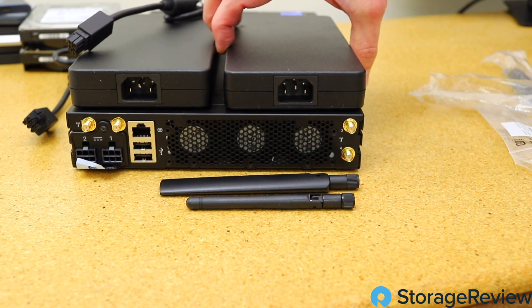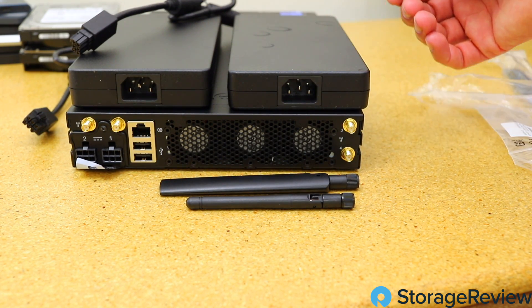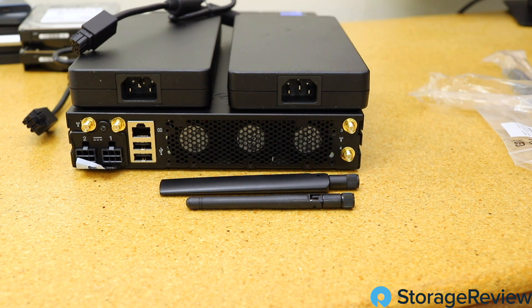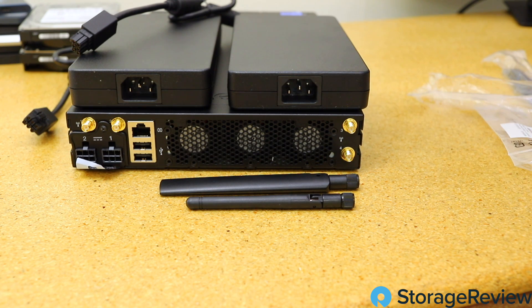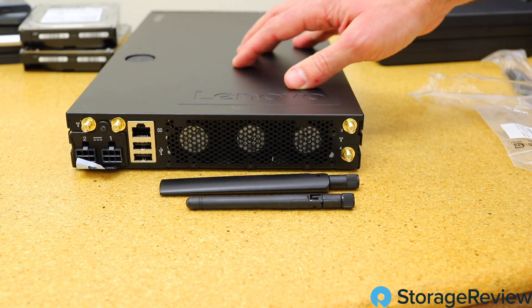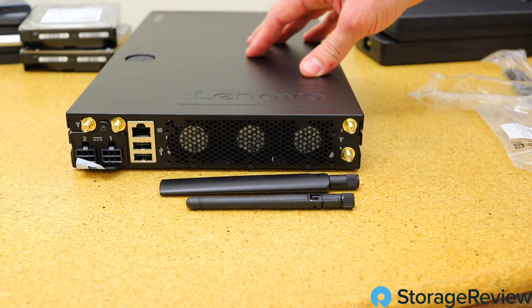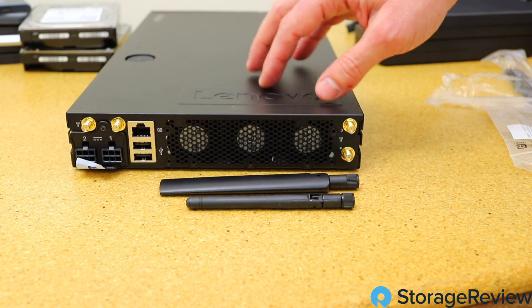When we think about the build and design — because they took the power supplies external, that gives them more room to make the device shorter and narrower. The other important thing is that there are two power supplies. A lot of small edge designs compromise by removing a power supply to reduce cost and size, so having dual PSUs here makes it more flexible and more resilient at the edge. Let's take the lid off and dive in deeper on the individual components.